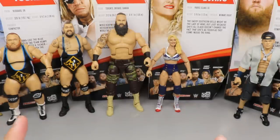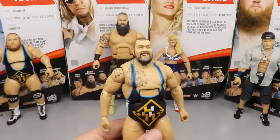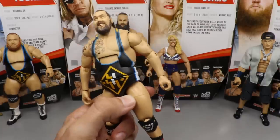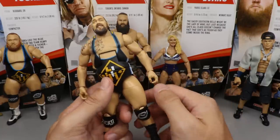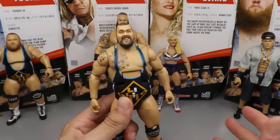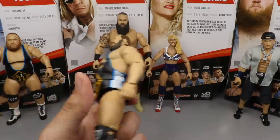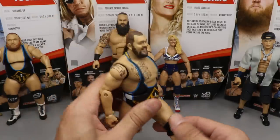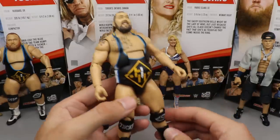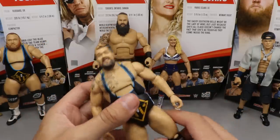Coming in at number five is Tucker. I went with Tucker because I wasn't really feeling the head sculpt that much. I'm just not big on Tucker, maybe that's partly why I'm not a big Tucker fan. I put Tucker just above Christian because you can articulate him more. I like a few things about this figure — the articulation feels good in the hand. I'm glad we finally have a Tucker. So Tucker comes in at number five.